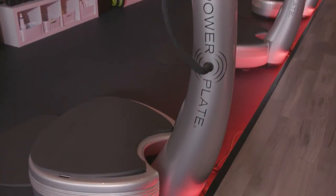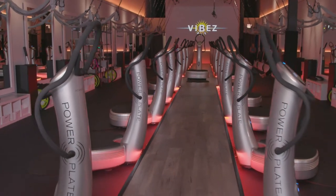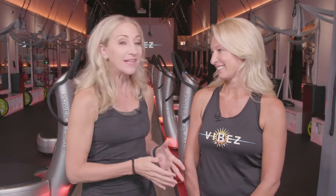You may have seen this machine around the gym, but if you haven't tried it yet, you may not know what it does or how effective it can be. So lucky for us, I am at Vibes Fit with Kelly to tell us all about the PowerPlate. So Kelly, what exactly is the PowerPlate?